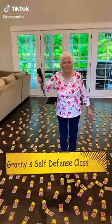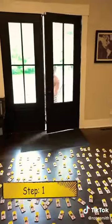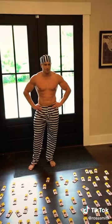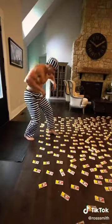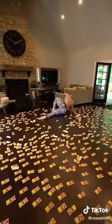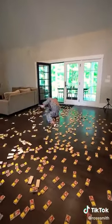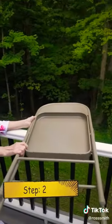This is Granny's self defense class! Step 1: Lay down 700 mousetraps. Oh sh**! Come and get me, creep! Step 2: Drop a metal chair onto his head. Heads up!